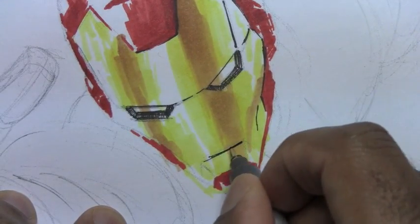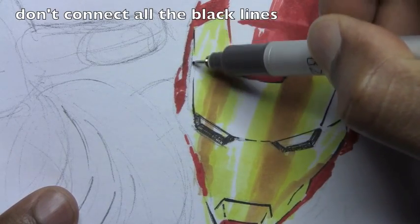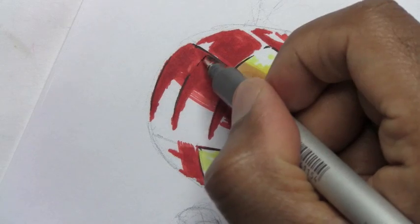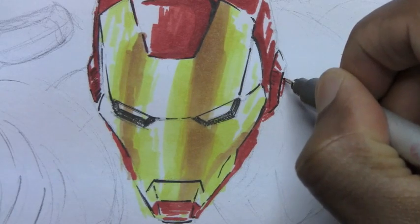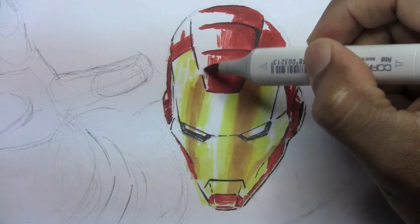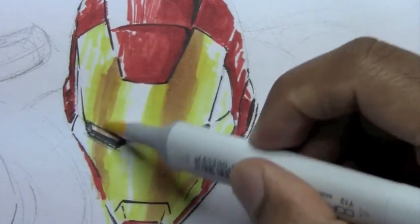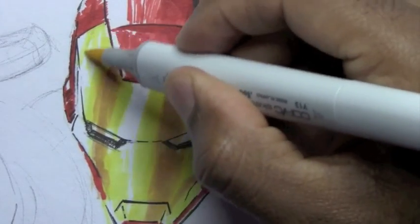Once the marker is down, we can go over the drawing with the Copic multi-liners. These are very handy to have. Don't fill in the entire line of your drawing — leave certain parts blank, and don't connect all the black lines together. Just fill in the deep crevices of his mask with the multi-liners. Then going back to the brush pen for the red, and back to the yellow to blend that sand brown color and the yellow more together, while leaving certain parts white.